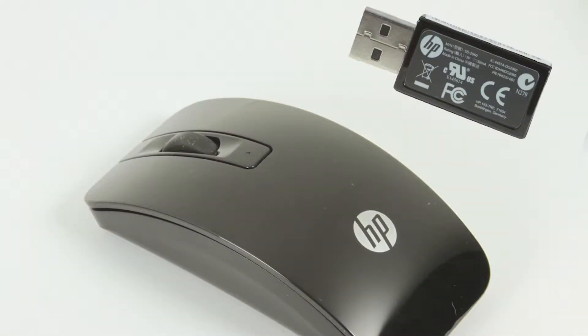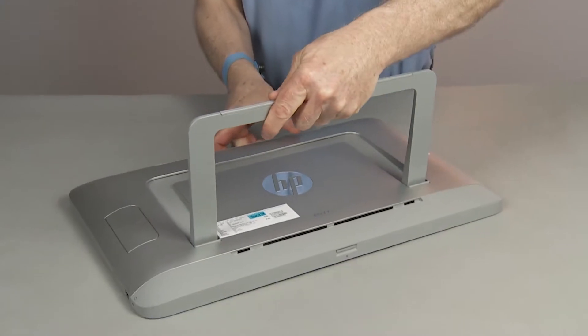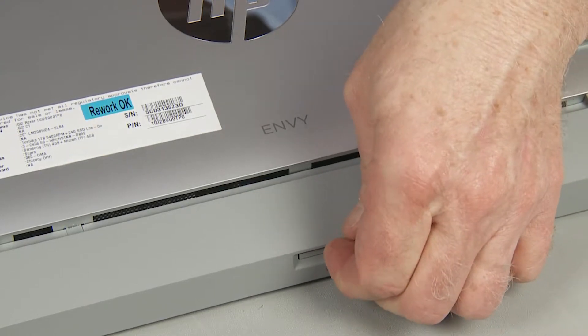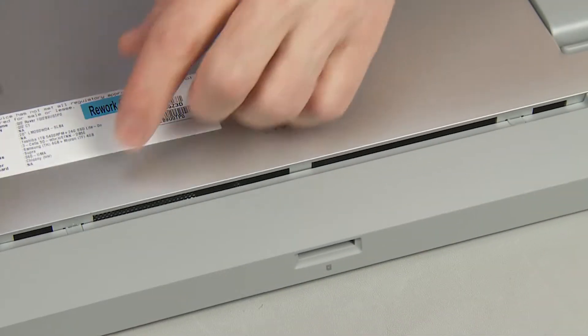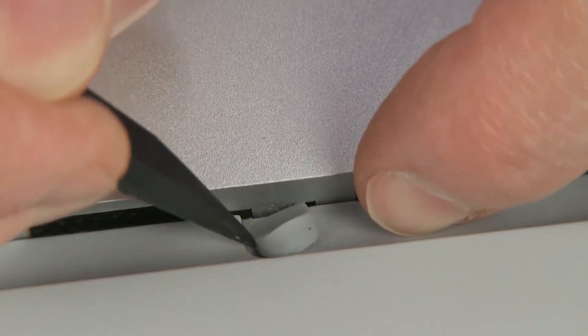Note: a replacement wireless dongle comes bundled with the replacement mouse. For removal, with the unit flat and back cover facing up, close the stand. Remove the media card or media blank from the media slot in the center of the bottom cover. Using a non-marring tool, carefully pry out the two rubber screw covers.